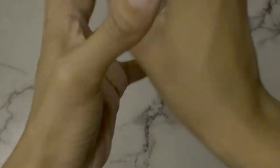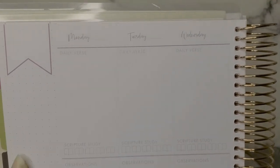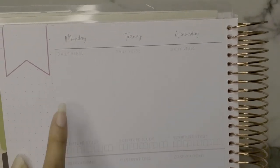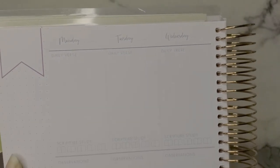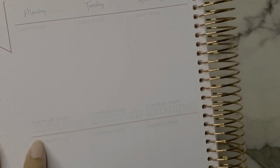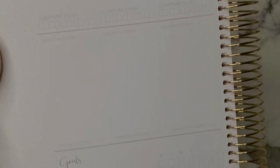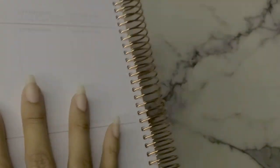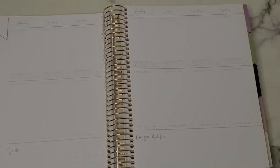Up close, here's how I use it: you get days of the week at the top to write in or add stickers. Sometimes I put stickers, sometimes I write out the full verse for the daily verse section, and sometimes I cover it with washi tape. For the scripture study section I'm still figuring that out. You write your observations, check whether you prayed, and then fill in your goals — like weekly habits — and your 'I'm Grateful For.' It really depends on whether I'm using a devotional, a Bible reading plan, or reading a Christian book. I do make sure to write in it daily.